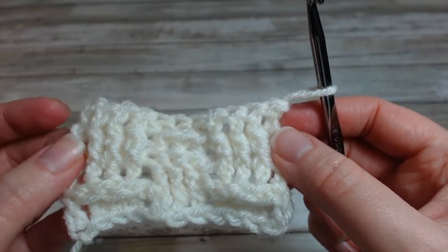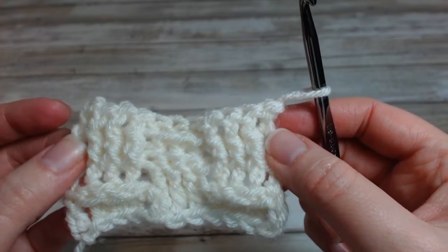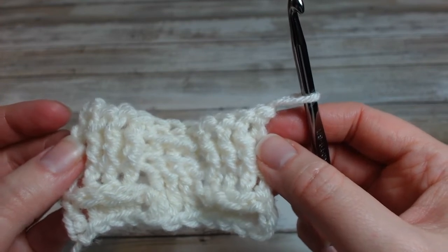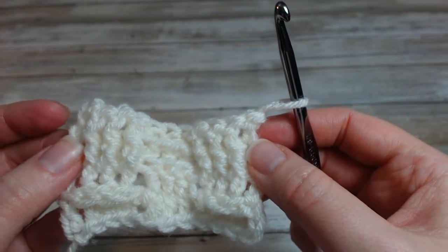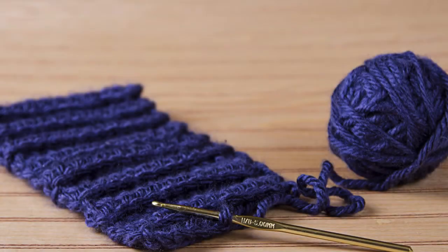In the next video I will show you another way of using these post stitches and making cables. You really can make cables in crochet! If you like this video, please give it a thumbs up and share it out with those who love to crochet. Thank you for joining me today. Happy crocheting and I will see you on the next video. Bye!